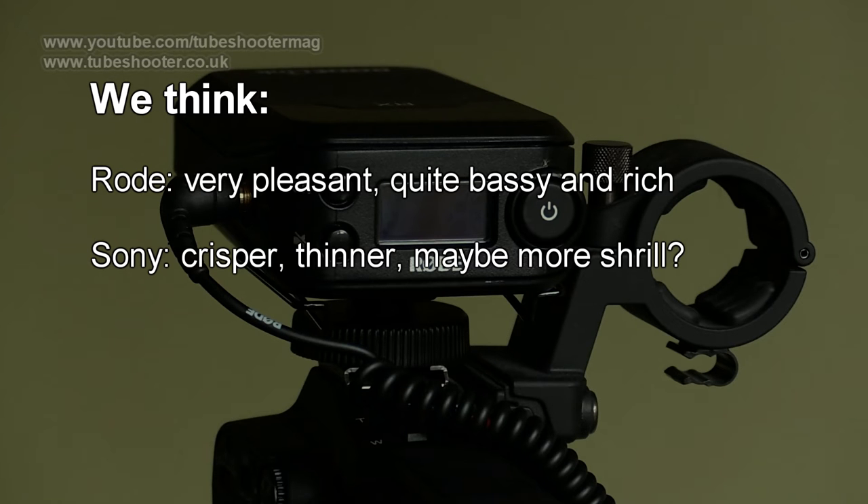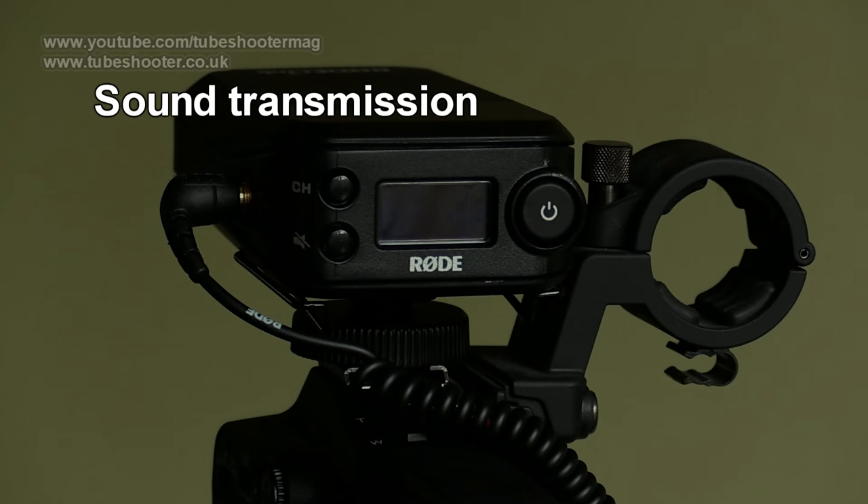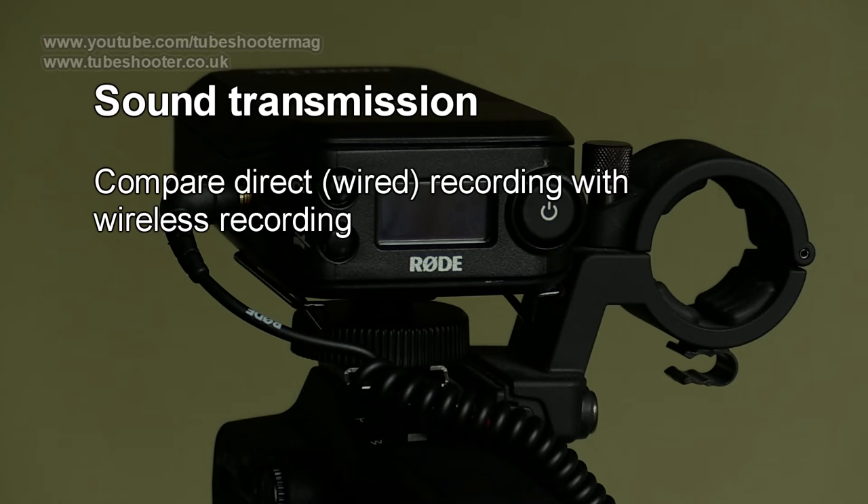The Rode, we would say, is perfectly pleasant, and like their other mics, a richer, bassier sound perhaps than the somewhat crisp Sony. Next, how does the system used for digital encoding and transmission affect that microphone's sound? Here's a test comparing a directly recorded sample against one done over the Rode Link.